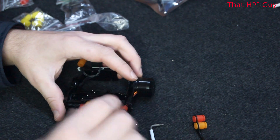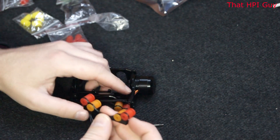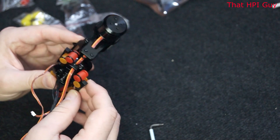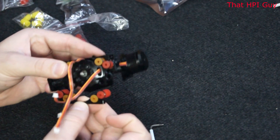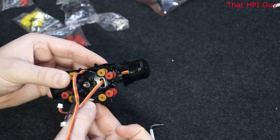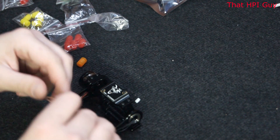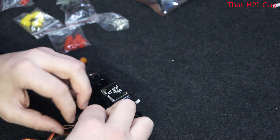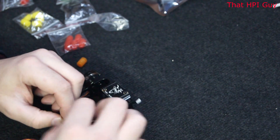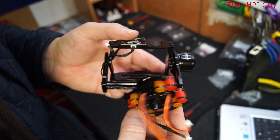Once the top mount is done it should look like this. The bottom isolation mount goes from the rear to the front, just like this. Again, use the servo cable and lasso technique to add this on. Once you've got the isolation mounts on, it should look like this.